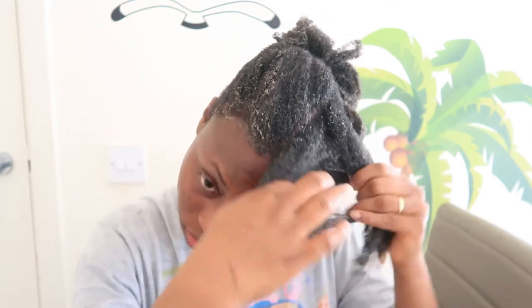I can see my curls — I'm feeling myself! This is what we have: a section of it and we can leave it in a twist. This is what I've got.